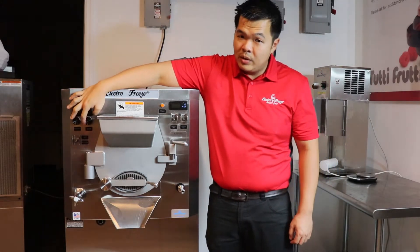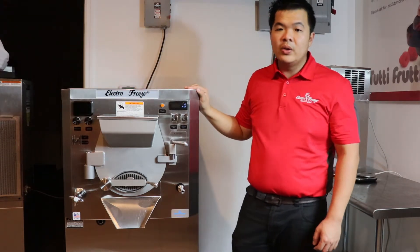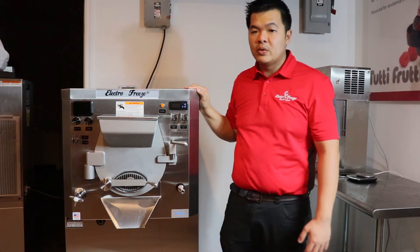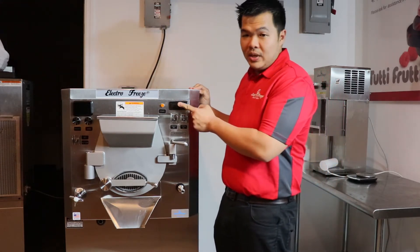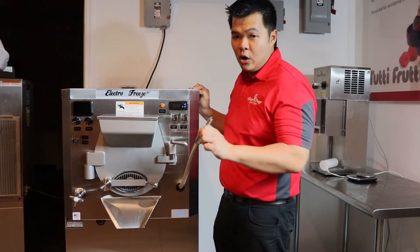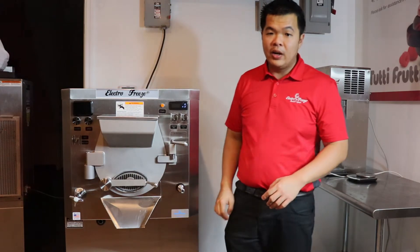Our variable motor speed control lets you adjust the RPMs of the motor, so you can make gelato, Italian ice, hard ice cream, and frozen custard. Our batch freezer also features a built-in timer, a rinsing nose, an adjustable shelf, and safety features that make it employee friendly.